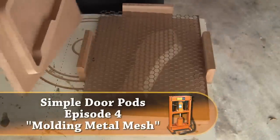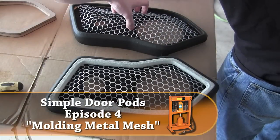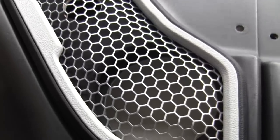Welcome to episode 4 of the simple door pod series. In this video I'll be showing you how we custom mold metal mesh in order to protect our speakers and tweeters and accent our beautiful custom-made door pods.